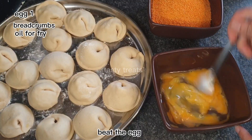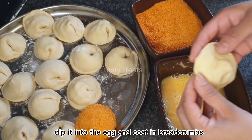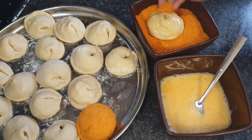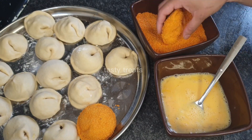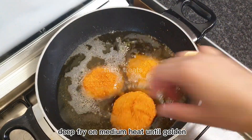I will mix it with breadcrumbs. Now I will coat it with breadcrumbs. Heat the oil and fry.